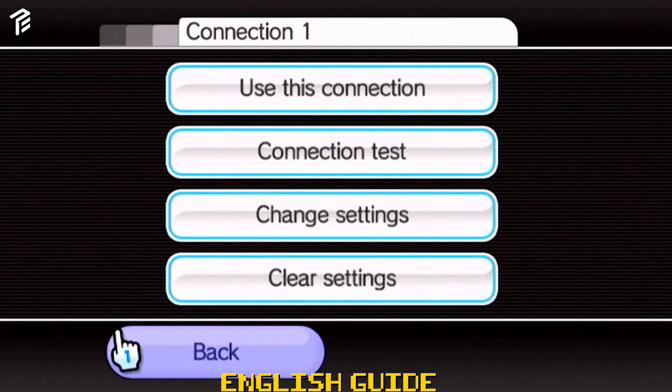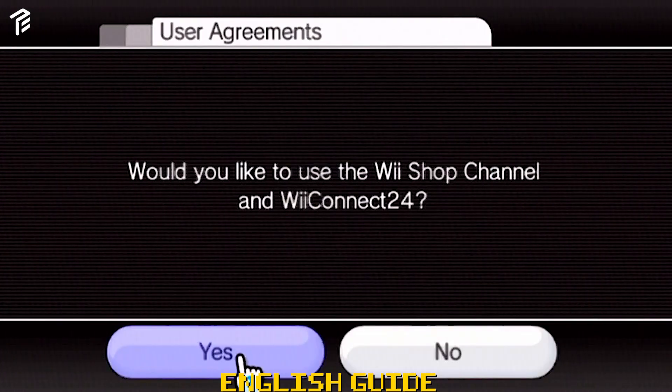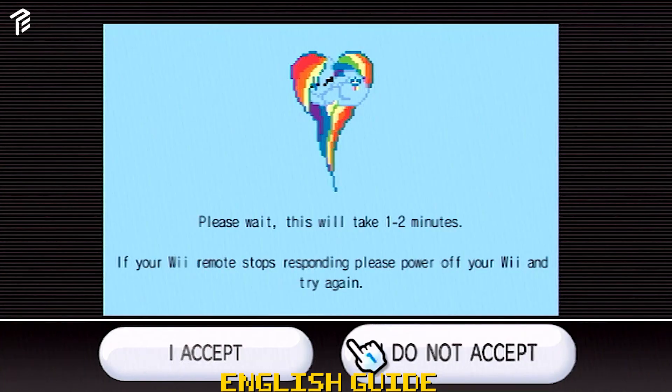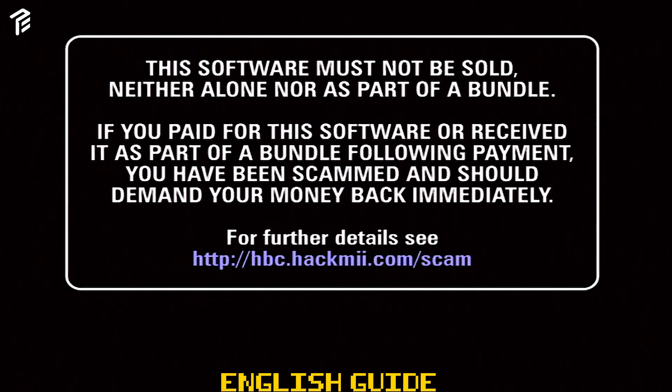This will let you know when you successfully installed the exploit. Once that's done, navigate to the internet menu and click the user agreements and click yes. It will connect to the internet and start the exploit. Just click accept and wait for the pop-up message to appear on the screen. Just press 1 after it's done.